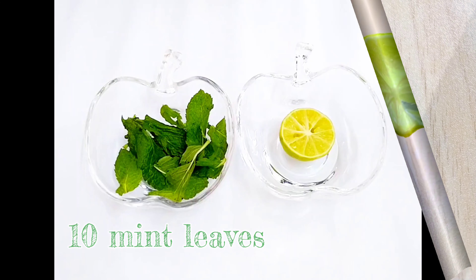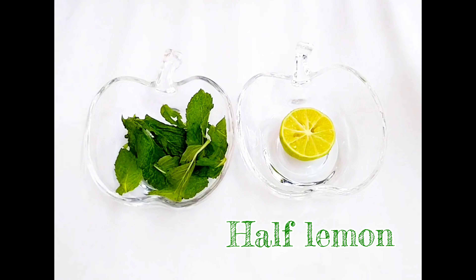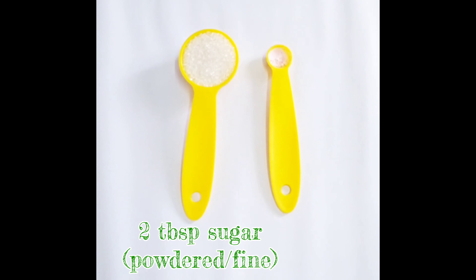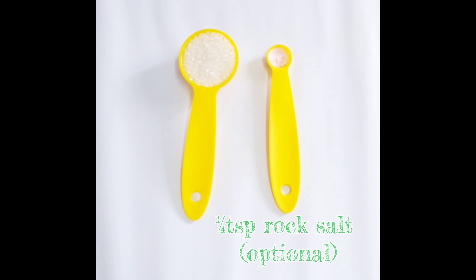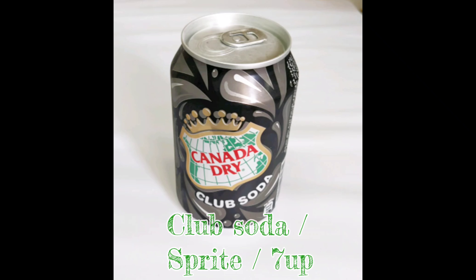Let's look at the ingredients. I've got 10 Podina leaves, 1-2 Nibu, 1 slice of Nibu, 2 tablespoons Chini — very fine or powdered — and 1 small tablespoon Namak.